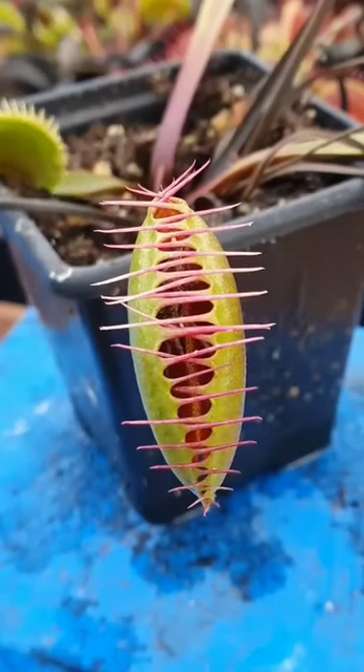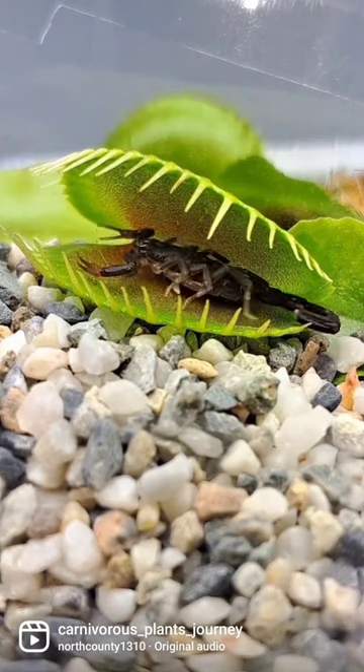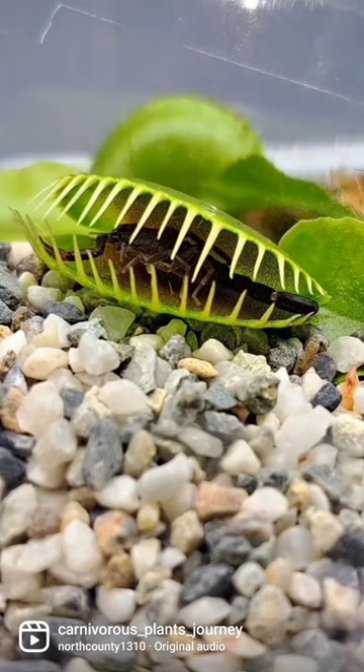The plant has leaves that are modified into specialized traps that can snap shut when triggered by a touch from an insect.